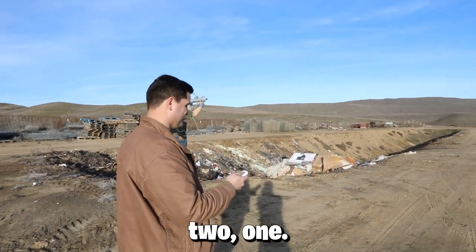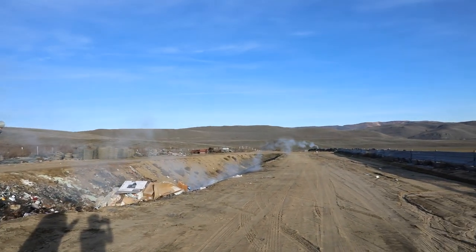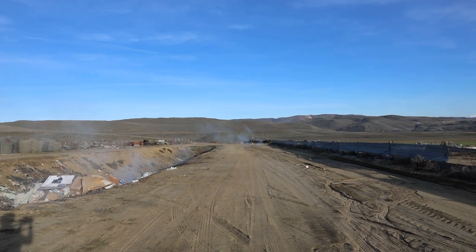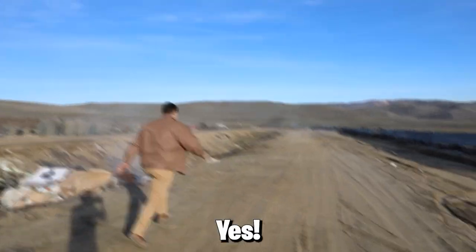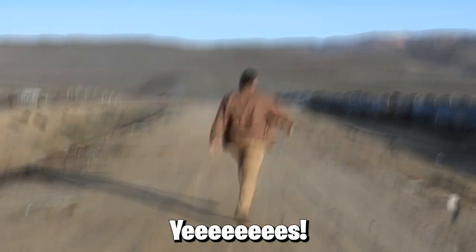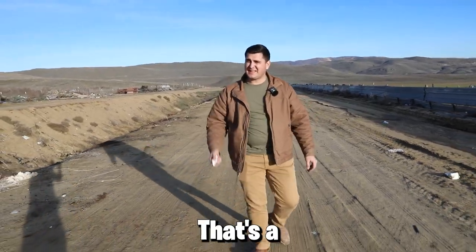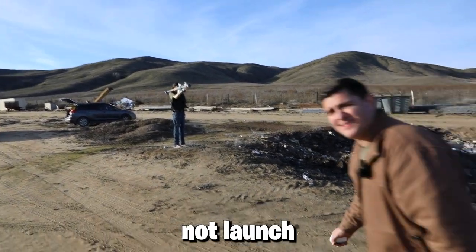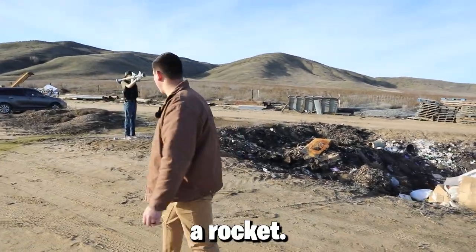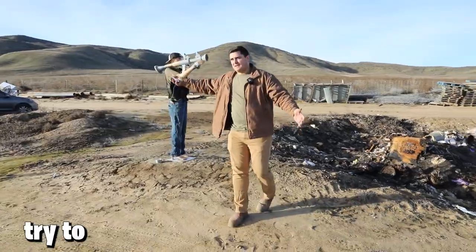Three, two, one. Oh, that was cool! Yes! You know what that is? That's a rocket launcher. Did you see that? It launched a rocket — it launched a rocket! Boom — I made a rocket launcher. But it didn't try to kill us.